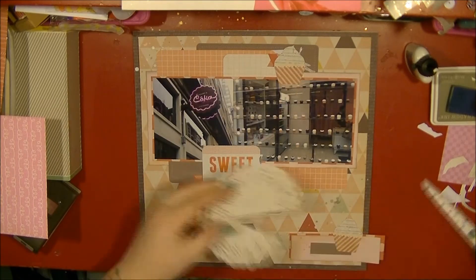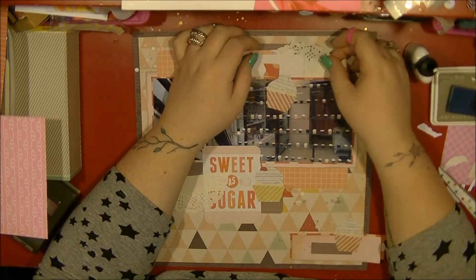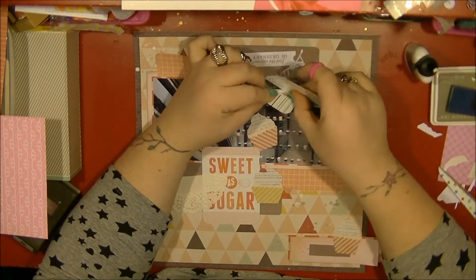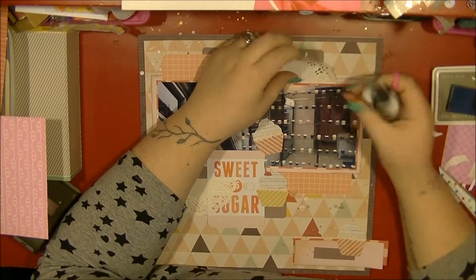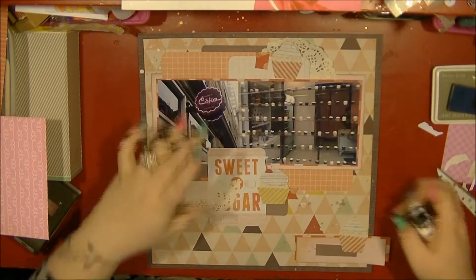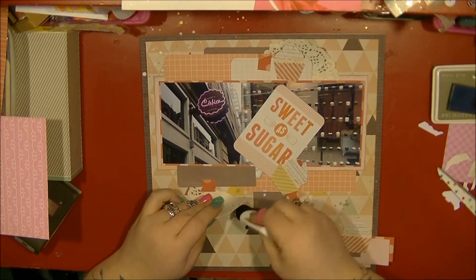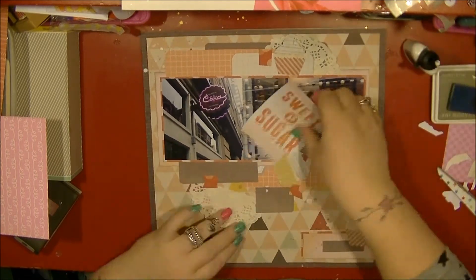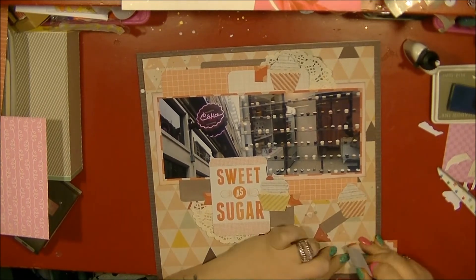I decide that I also want to add a doily to this page, so I go for one of the cream doilies. That's also going to make it easier to cover up that top part of the card which I didn't want showing. I'm then going to add it to the bottom cluster where I'm going to have my title card, and I haven't stuck that down yet until I'm 100% sure of the position.